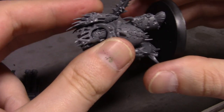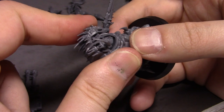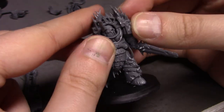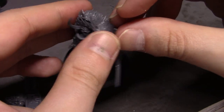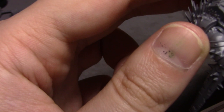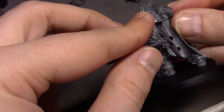I'm thinking about airbrushing the base color on these guys, whatever I decide that is, because I'm certainly not looking forward to brush painting this much base coat.